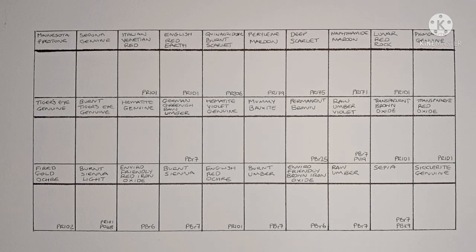Hello everyone and welcome to the 7th part of this Daniel Smith series. In today's video we'll be taking a look at the second half of the earth colours.